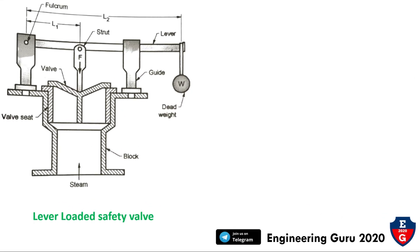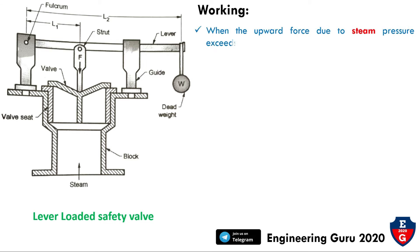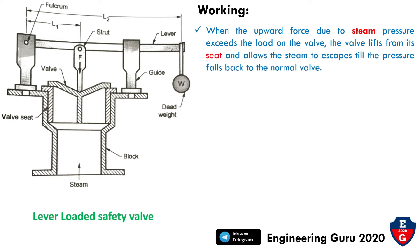Now we will see the working of this safety valve. When the upward force due to the steam pressure exceeds the load on the valve, the valve lifts from its seat and allows the steam to escape until the pressure falls back to the normal value. If the pressure is more, the valve will open, and when it falls, the valve returns to its original closed position.